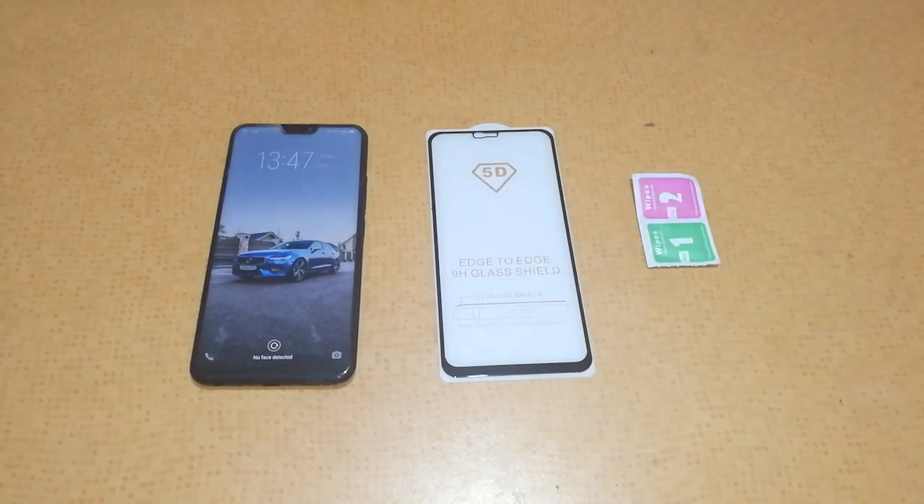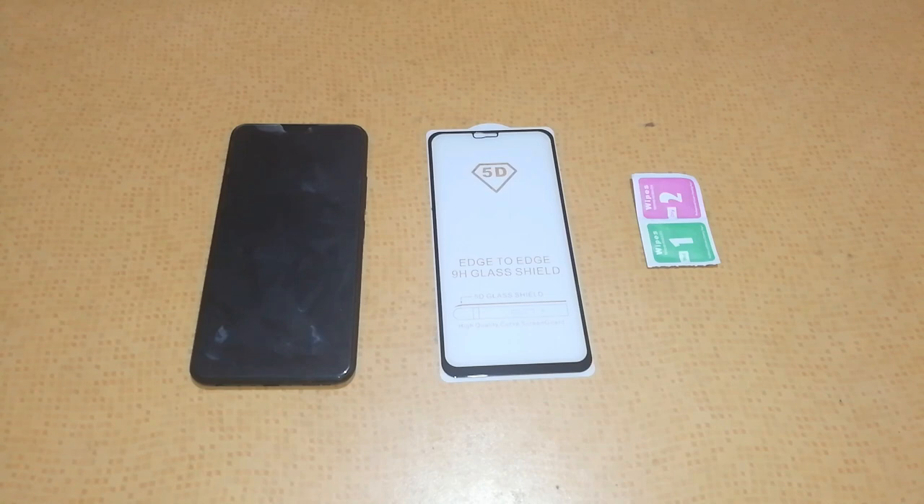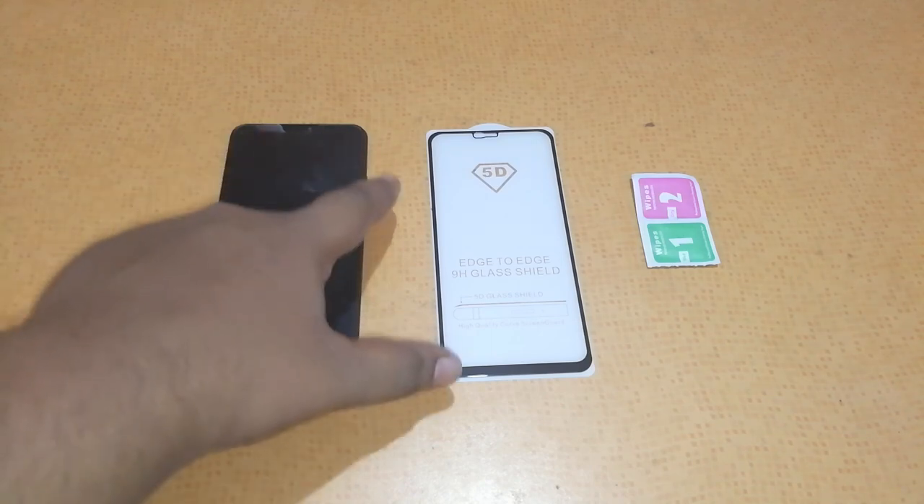Hey guys, this is Sai Heddy Christian from Trendyblog.net, and today we have with us a super cool 5D tempered glass for Vivo V9. You can see that it's an S2H 9H glass shield and it's a 5D tempered glass, so it will cover all of the edges of the Vivo V9.